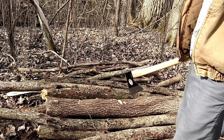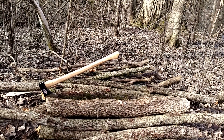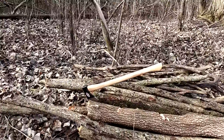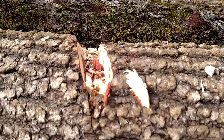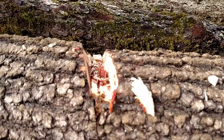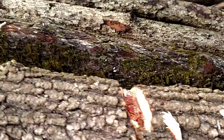Let me bring you guys in for a close look. That's the Trail Boss cut — nice, steep cut there. And there's the Forest Axe cut.